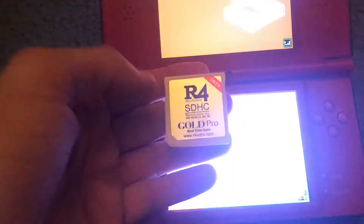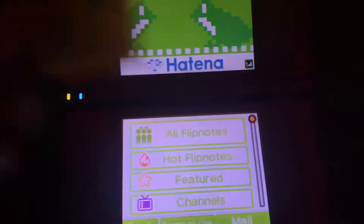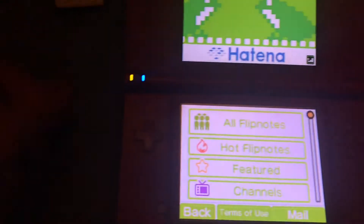Another thing — I actually advise you guys to go get one of these. They're actually so fun. Got the Esky card right in there. It really is fun to get one of these — you can put homebrew on here and all that fun stuff.